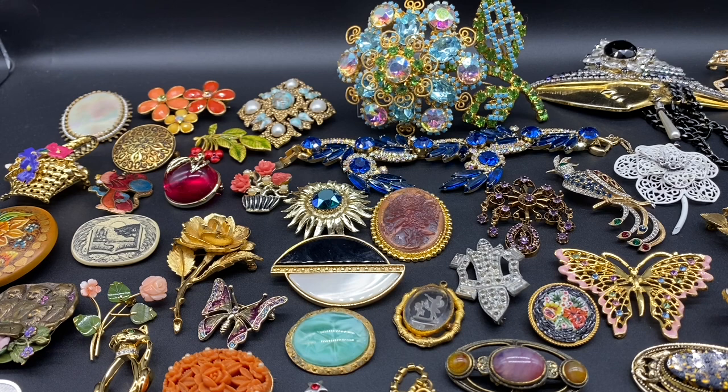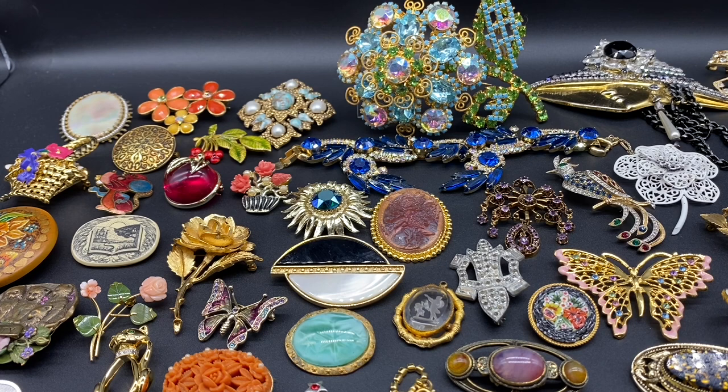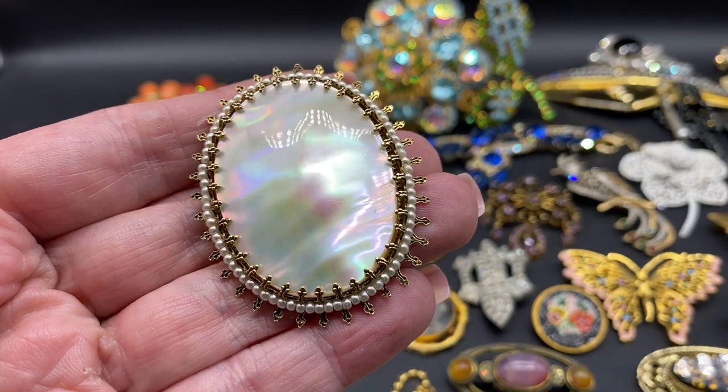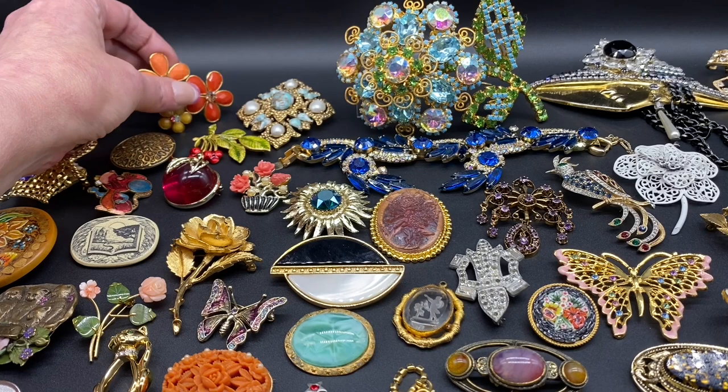Hey everyone, welcome back to Vintage Vagabond Vins. Mama Sue here. I know it's been a hot minute and I figured I would hop on and do a little haul video. Susan has still been busy but she'll hopefully be back soon too. And I just wanted to share some jewelry with you for a change. Up first we have this mother of pearl cabochon brooch.